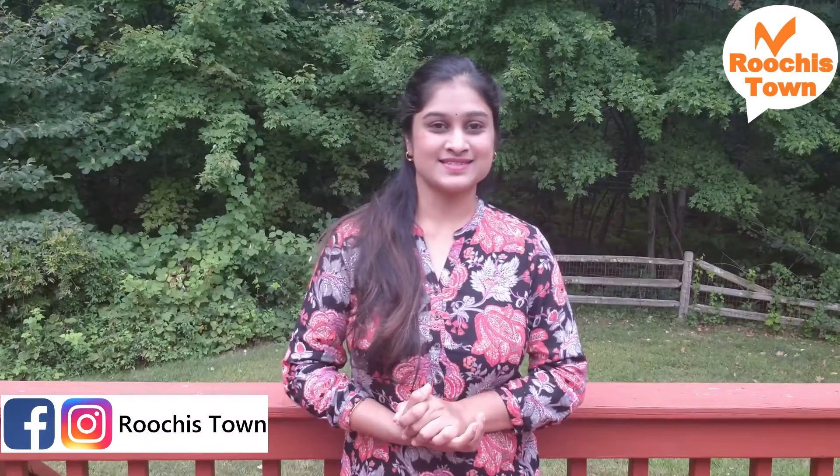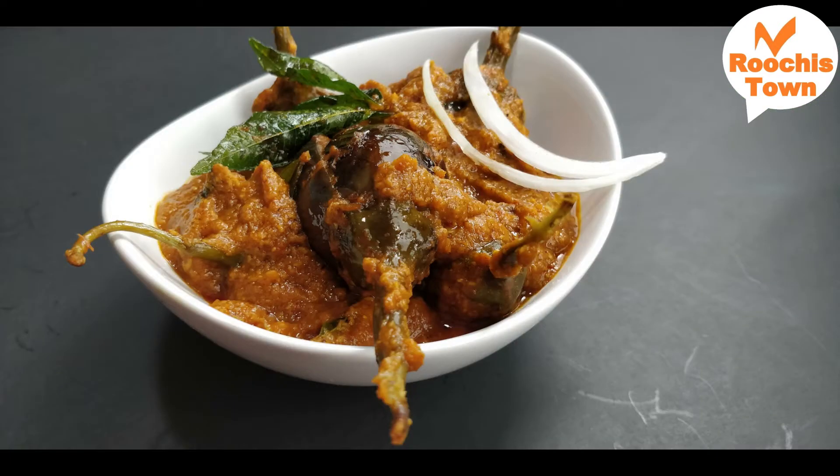Hello and welcome to Ruchi's Town. In today's video we're going to see a recipe on how to make Gutti Vankaya Kura, or Stuffed Brinjal. This is called Erna Kadrika in Tamil. I'm going to make this along with some gravy so it can be had with rice. Let's see how to make this recipe.